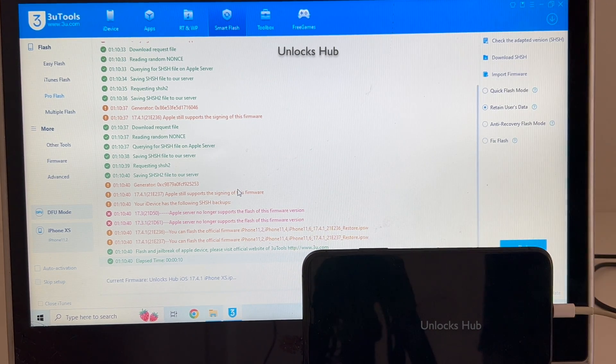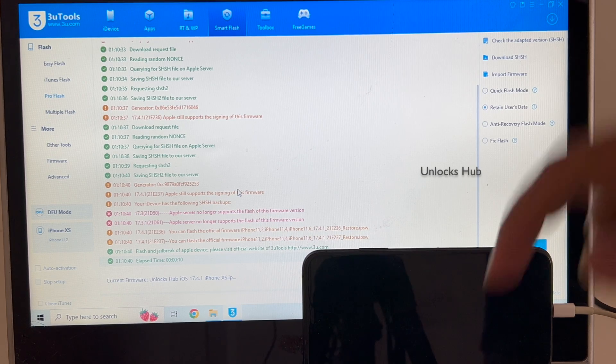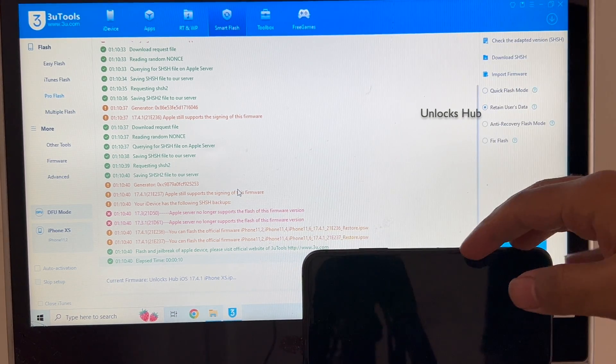If you need the files, copy the email address given in the video description and email us right away. Do not contact any fake pages on Instagram, Twitter, Telegram, or any other social media applications. Just copy the email address and email us right away if you need the files.